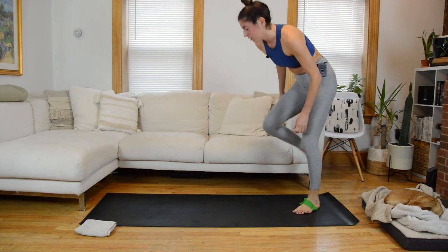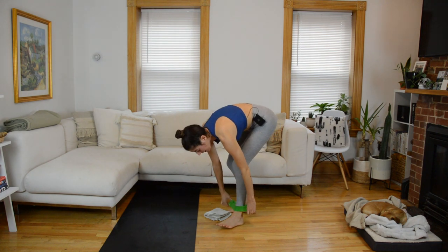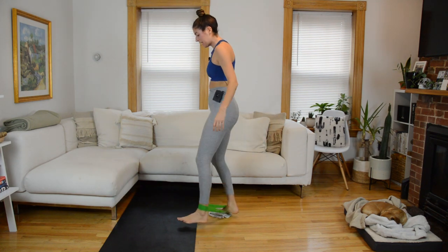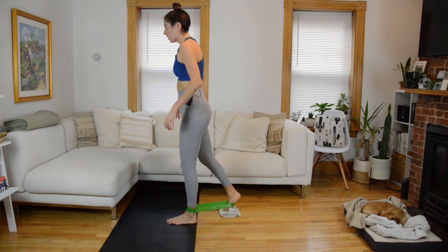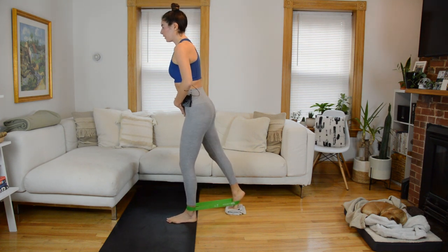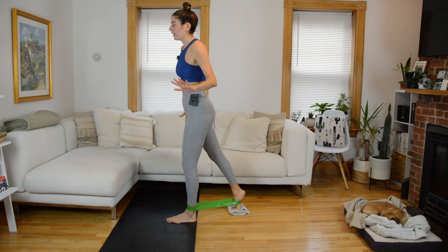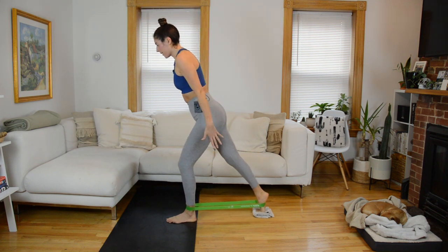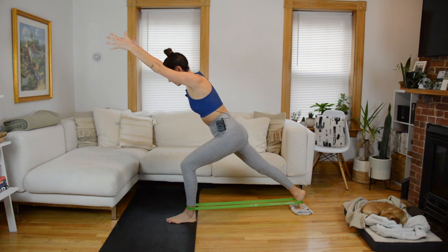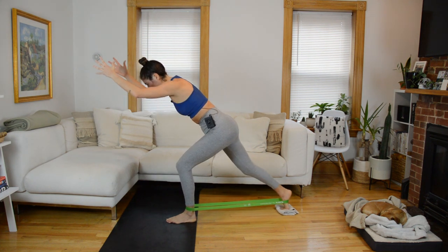I'm going to flip my mat quickly. We're going to slightly adjust the band position and grab our glider. The band is going to be around your right ankle and then around the arch of your left foot. Put the ball of the left foot on the glider; your right foot will be stationary on the mat. Square up through your hips — we have a lunge combo to start. As we do a back lunge keeping the back leg straight and sliding the hips back, we're going to reach our arms up overhead, biceps by the ears. At the bottom, do a knee slide: as the back left knee draws in, pull the elbows in; as it straightens, reach arms overhead.